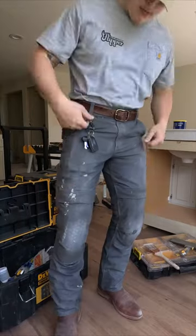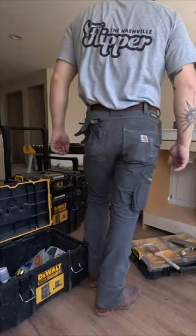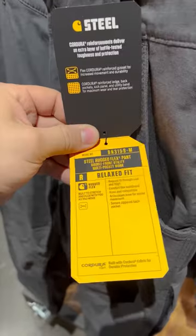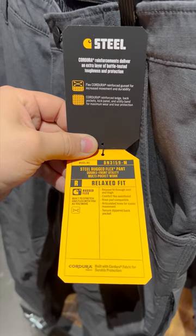Hey everyone, I've been getting tons of comments about what type of pants I wear in my videos. Let's take a trip to Carhartt in downtown Nashville. This is part of their Steel Series, called the Steel Rugged Flex pant.